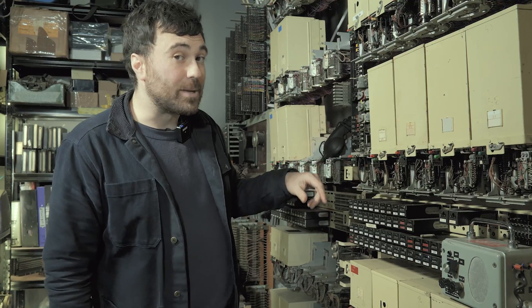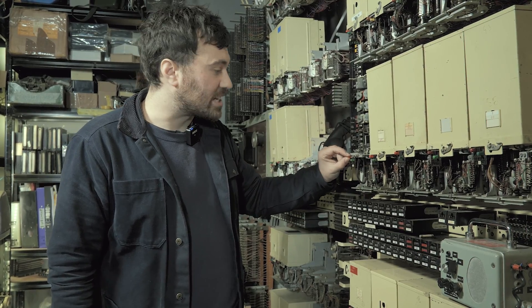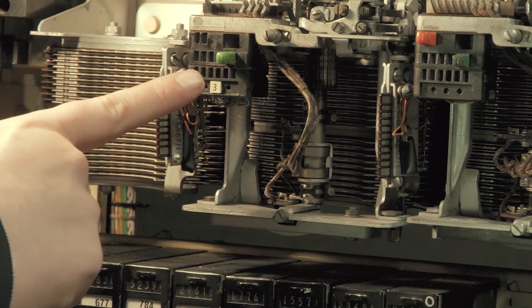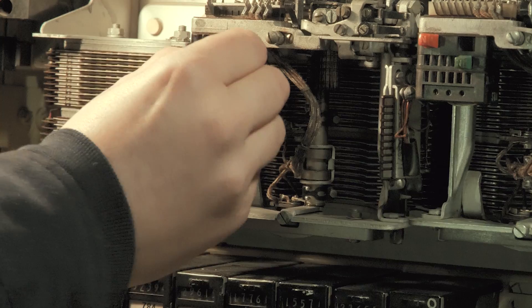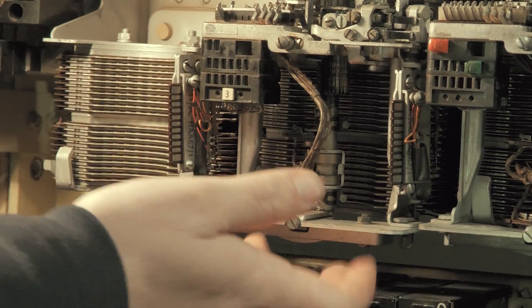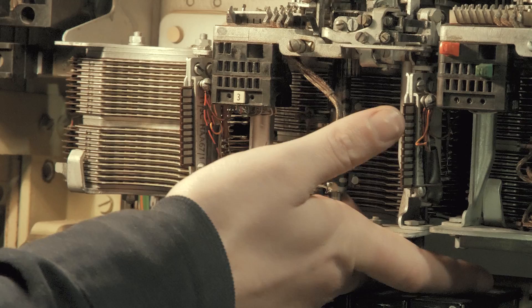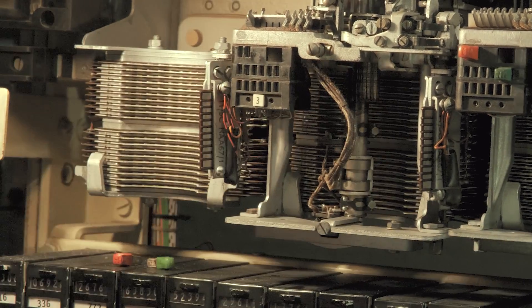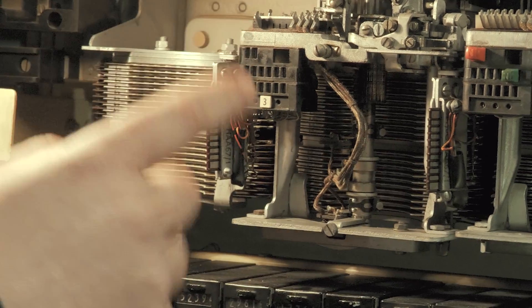Handily, there's normally one of those U-links parked here in contacts 13 and 14 — you just move it down and the switch is busied. You also want to take out this little green U-link because that is connecting the circuit to the vertical magnet, which is the bit that causes this to step up. You don't want it accidentally stepping up while you're moving the switch out, because that will be bad.